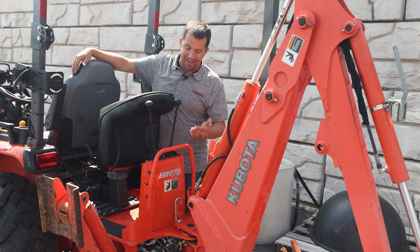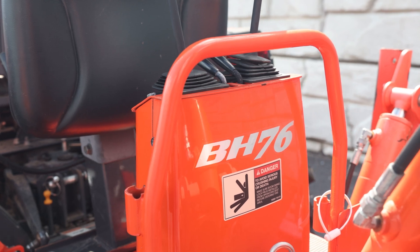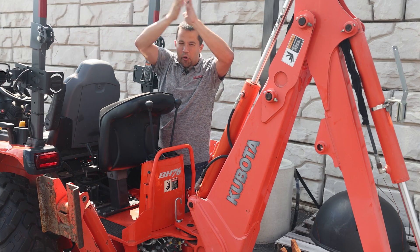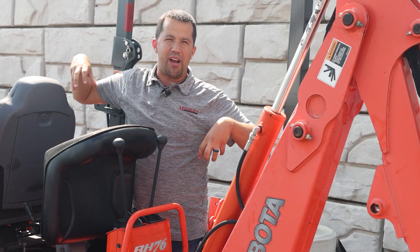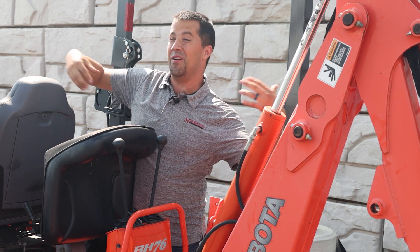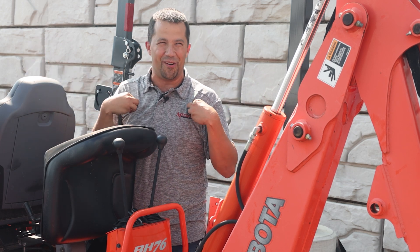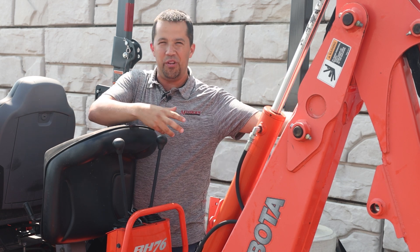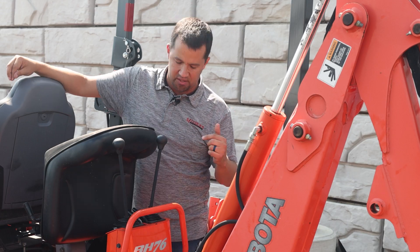The first thing to point out is that I'm using a BH76 backhoe on an LX3310 tractor — two things that according to Kubota's configuration guides don't go together. Generally, tractor companies are concerned about configurations for new equipment they're going to sell you today, but they're maybe a little less concerned about the weird things we run into regularly, like trying to take an older used backhoe and adapt it to a newer machine. That can be really challenging.